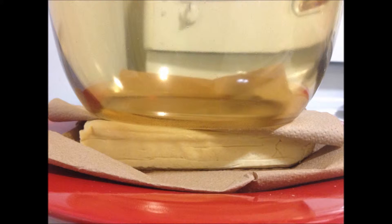Place the tofu between two paper or cloth towels and put a heavy dish on it to press out the water. Leave it like that for one hour.